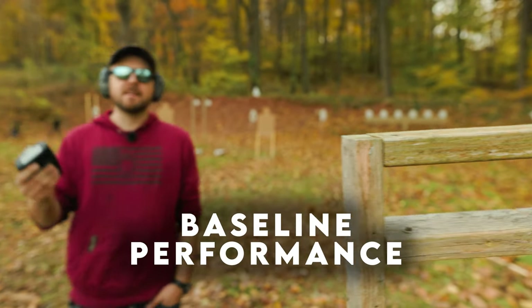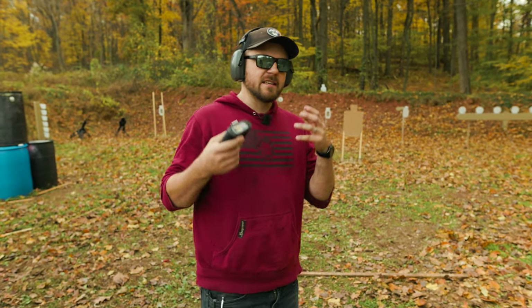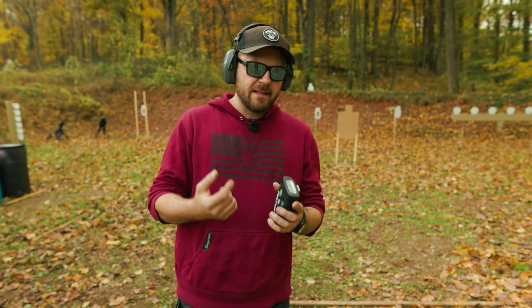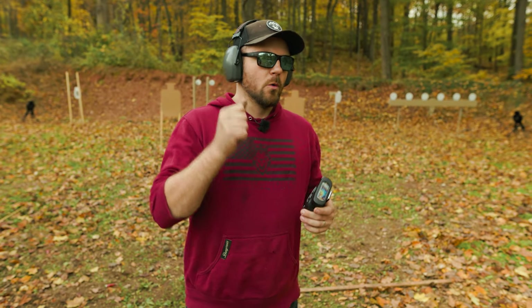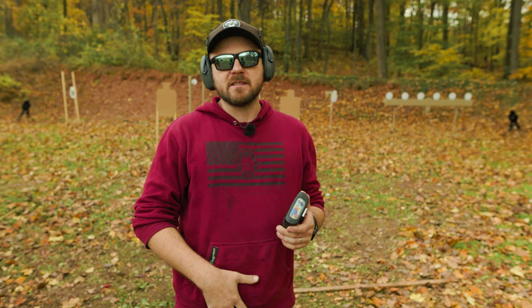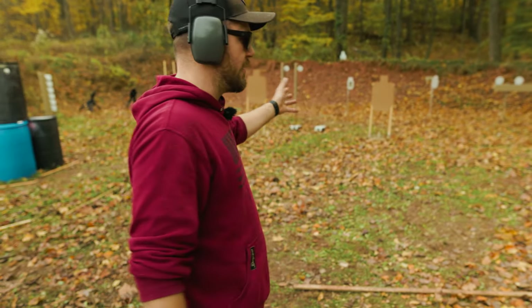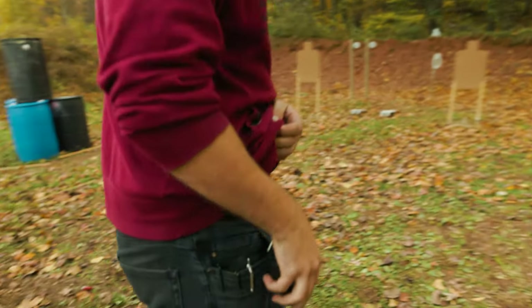One of the first ways to use a shot timer is what I would call baseline performance. This is the simplest way you could use a shot timer — you simply hit the button, the beep goes off, and you perform a drill. I'm going to do one-round drills: draw from concealment, put one round on target on USPSA targets at five yards, and we're just going to talk about it.